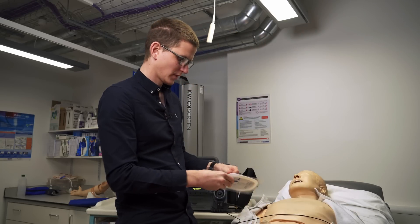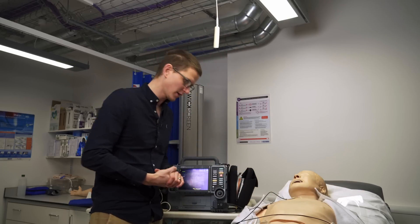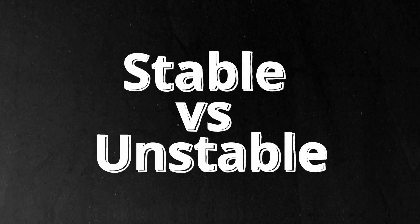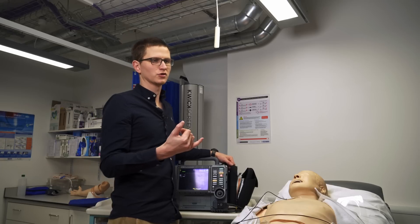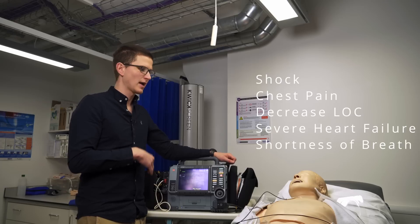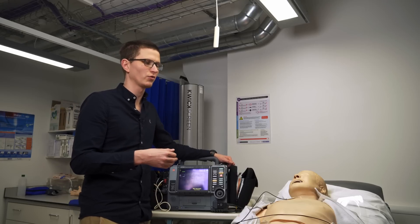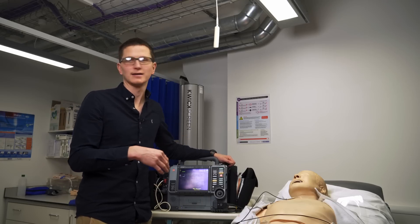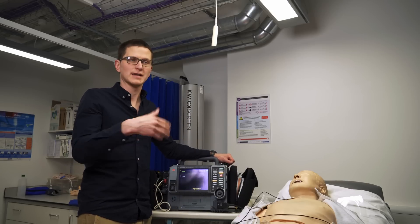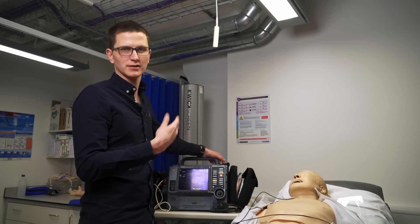The first question we need to ask ourselves before we shock anyone is: are they unstable? How do we know if someone is unstable? Are they showing signs of shock? Do they have a decreased level of consciousness, chest pain, shortness of breath, are they hypotensive? Most councils like the AHA or the UK research council have specific criteria, but pretty much we're looking for someone who is in shock, hypotensive, decreased level of consciousness, chest pain.